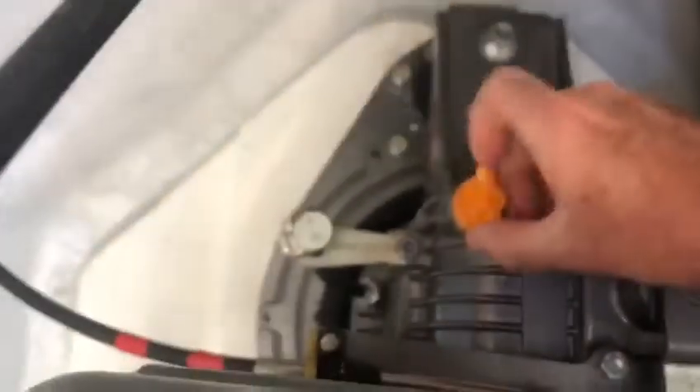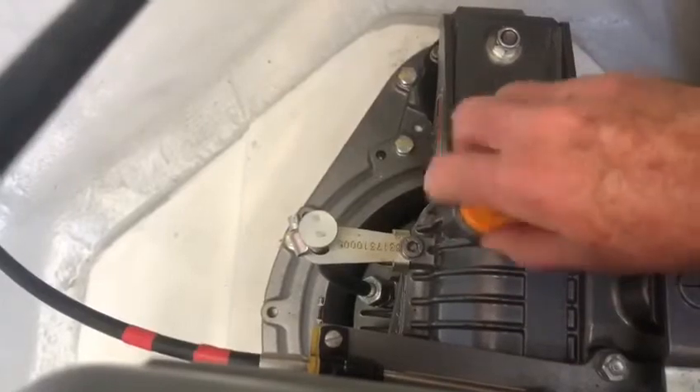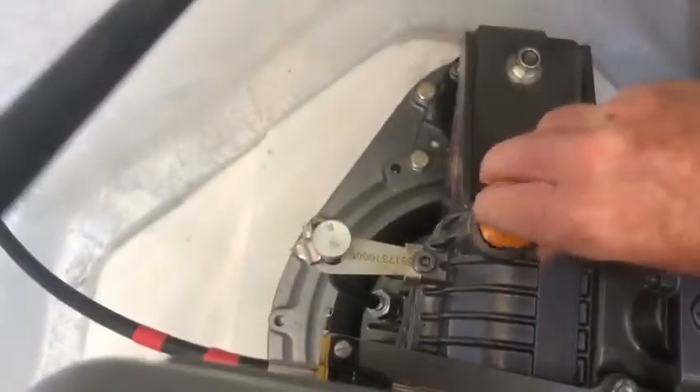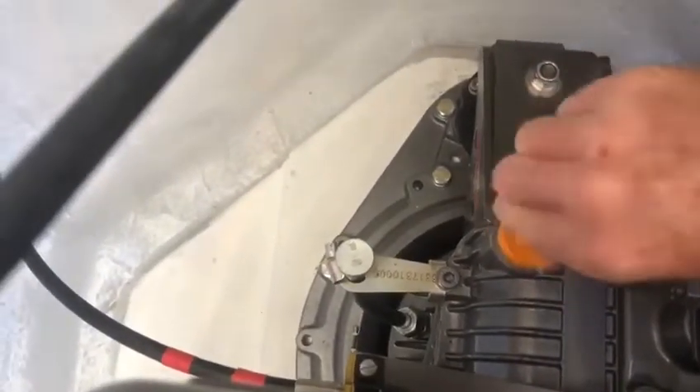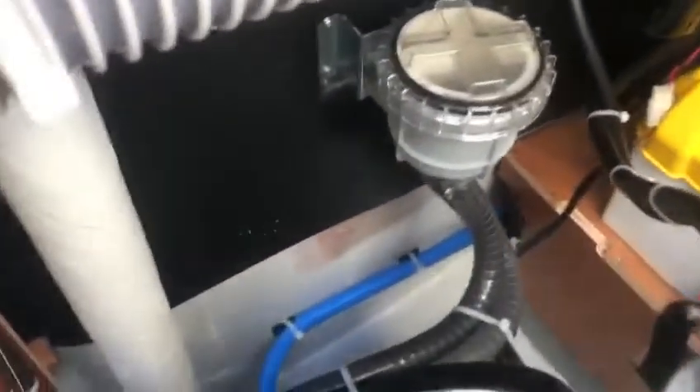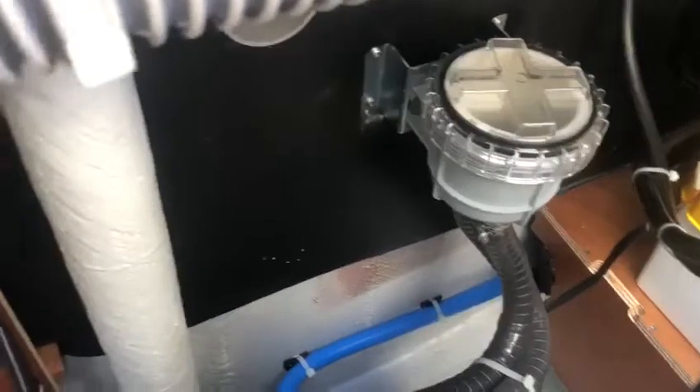I need to get the cell drive. There we go — that's the port engine. This is pretty much where the water comes in. There's the filter for the cell drives.